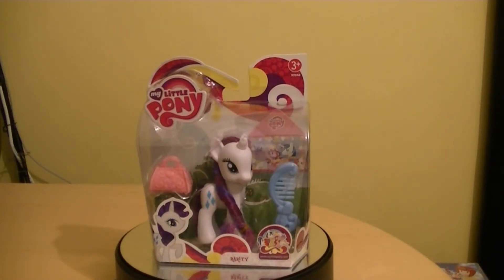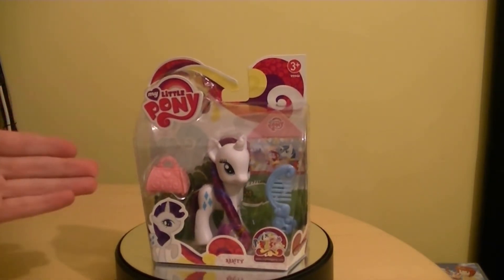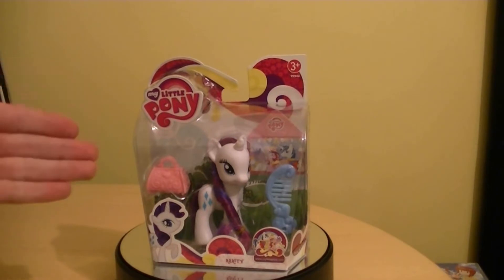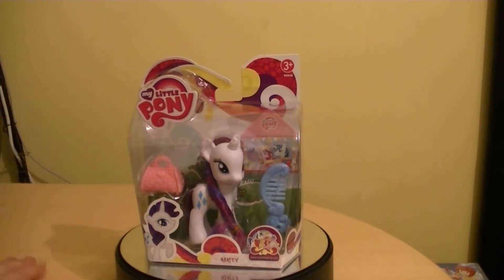So here we are with our final single card review for My Little Pony, for the Wedding series. This is Rarity. We would have another one before we get on to the much bigger sets. She looks really cool in the packaging. In fact, I do have another one just identical to it so I can keep one in its packaging.